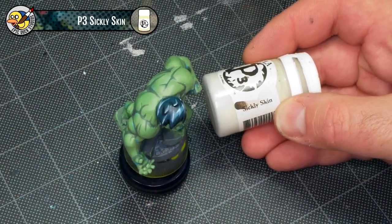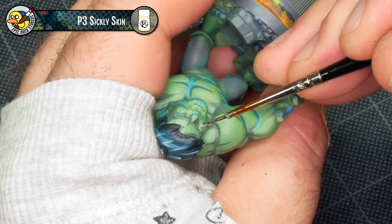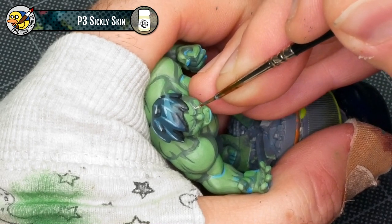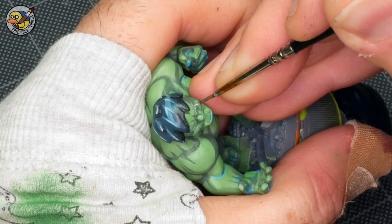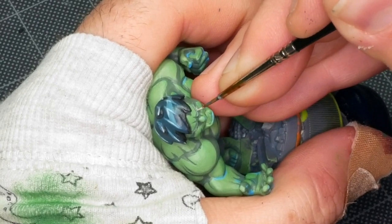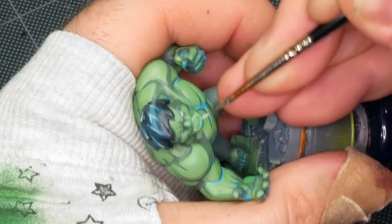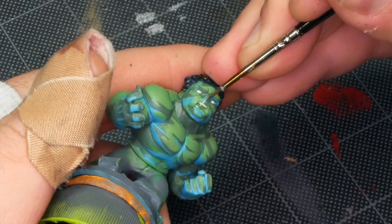I'm going to base coat Hulk's eyes in an off-white using P3 Sickly Skin. The reason I'm using an off-white is that gives me a little bit of room to add a white highlight later, whereas if I went straight to white you can't go any higher than that. I'm also going to use this same color to paint Hulk's teeth while I'm at it. They don't need to be super pearly white — pure, stark white teeth just look weird.